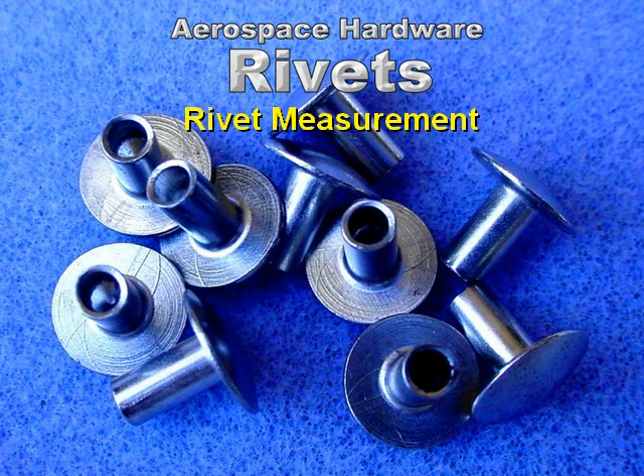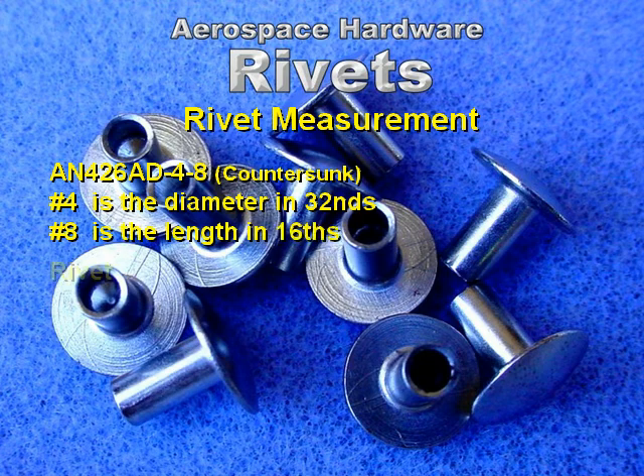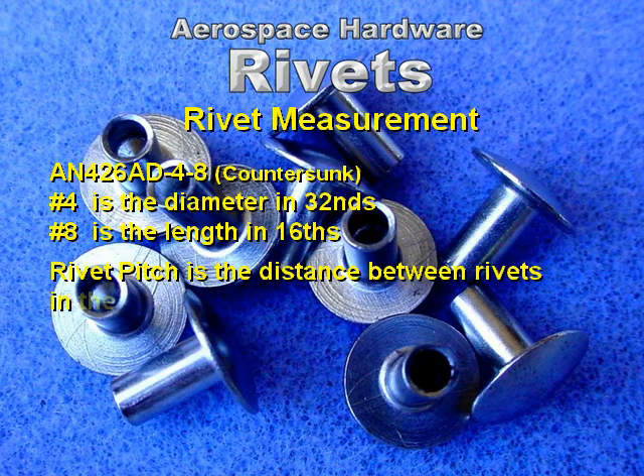Rivet measurement. AN 426 AD 4-8: number 4 is the diameter in 32nds, number 8 is the length in 16ths. Rivet pitch is the distance between rivets in the same row.